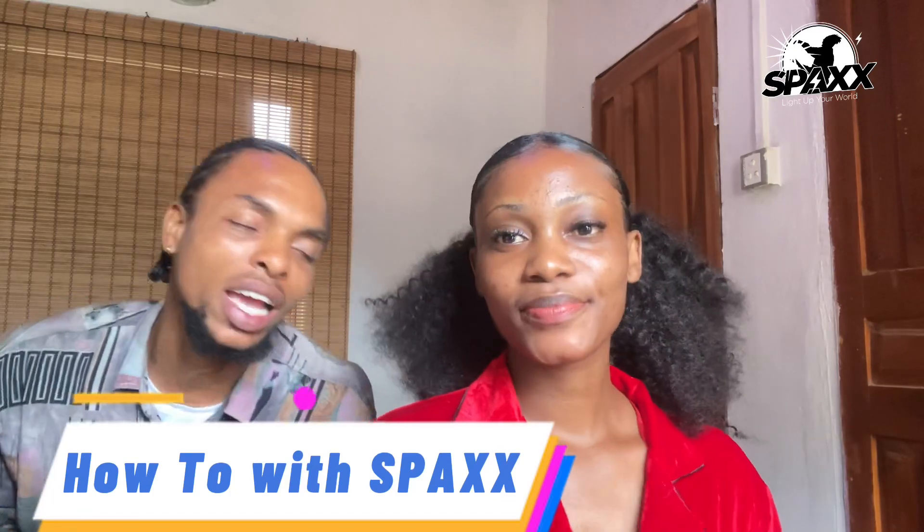Hey guys, welcome to another episode of 'How To with Specs.' Today I've got CEO, business mogul, fashion model, content creator — Nifemi Juliet — Nifemi is in the house!